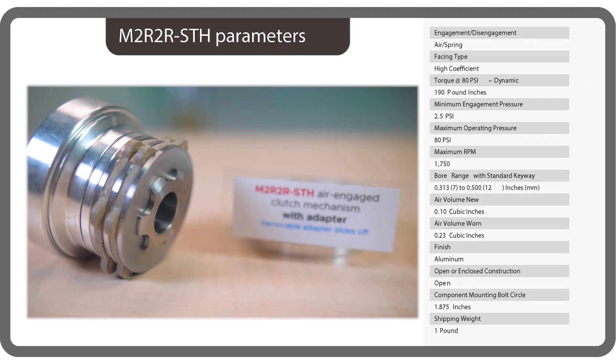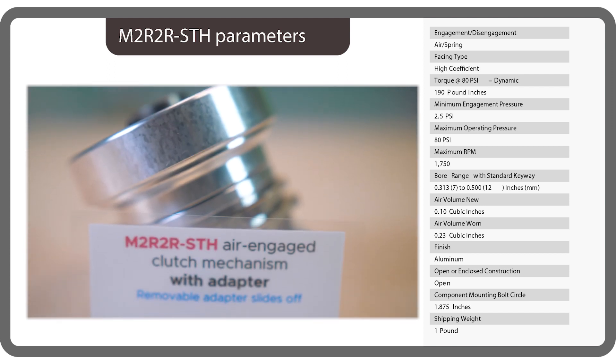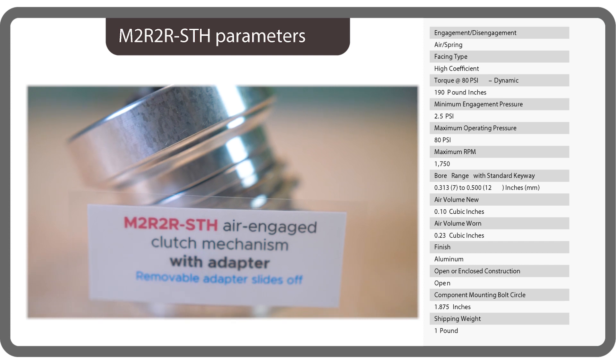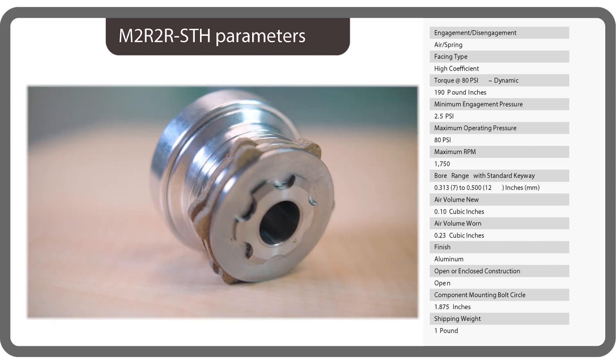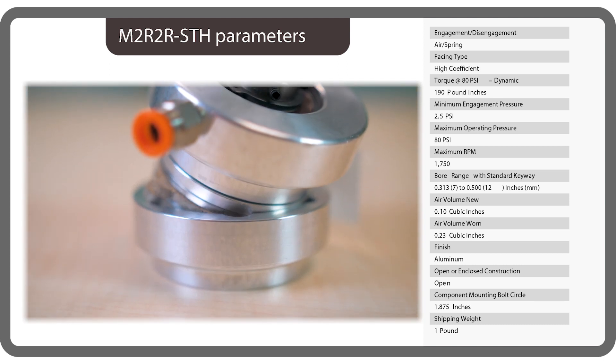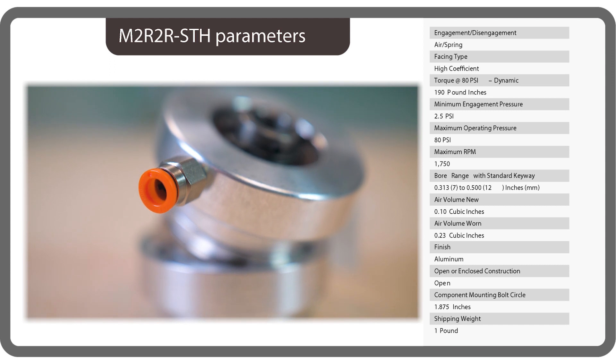Last but not least, we have an M2R2R air engaged clutch mechanism with adapter. Torque capacity is to 190 pound-inches. As with the other clutches here, torque is linear in response to input air pressure. It's also available with friction linings having a low or high coefficient for the same price. Linings with a low coefficient of friction are for designs needing a bit of slip or a narrow torque range.